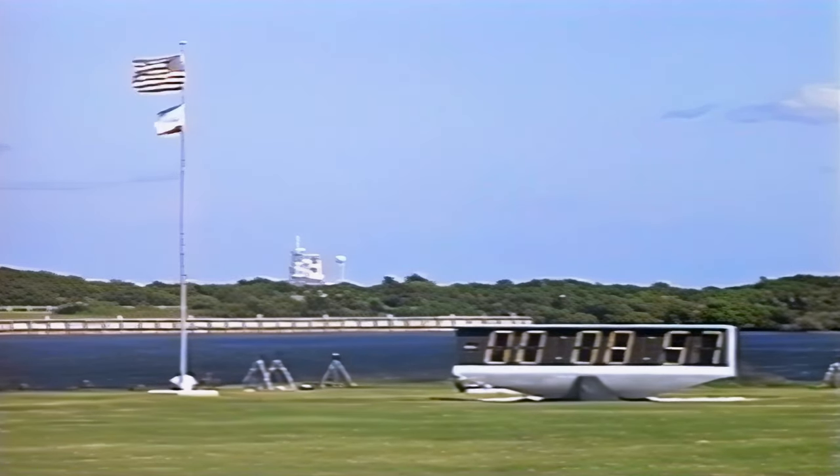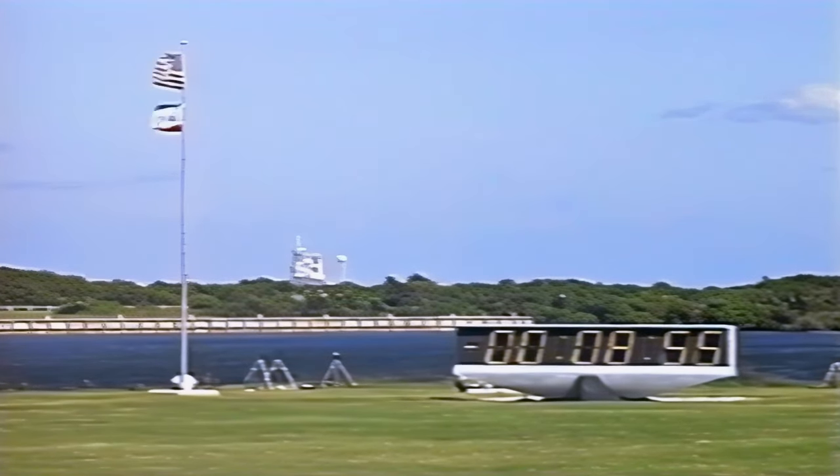Now at T-minus 9 minutes and counting. T-minus 9 minutes and counting. And the ground launch sequencer has been initiated.